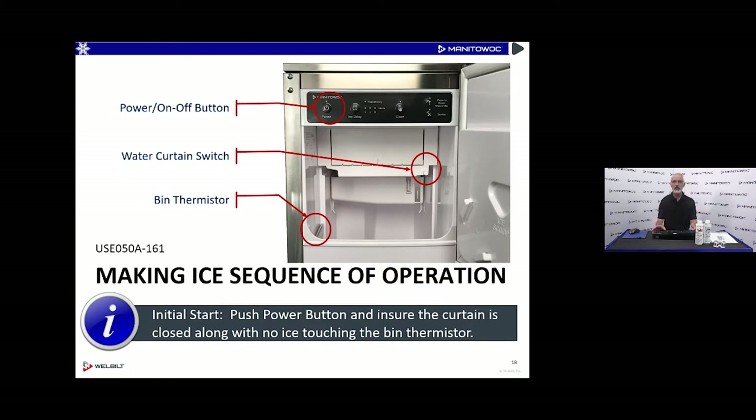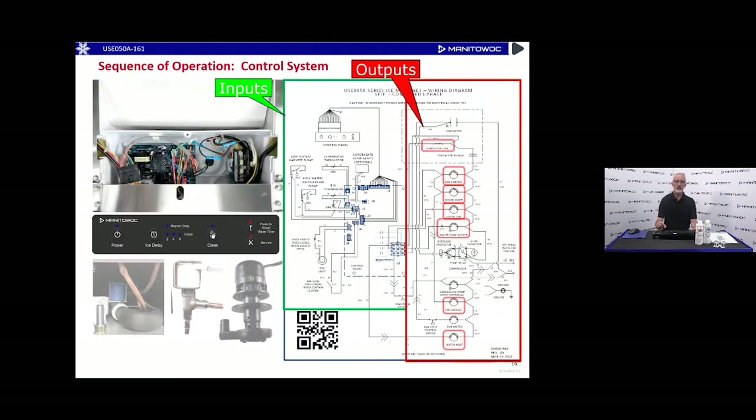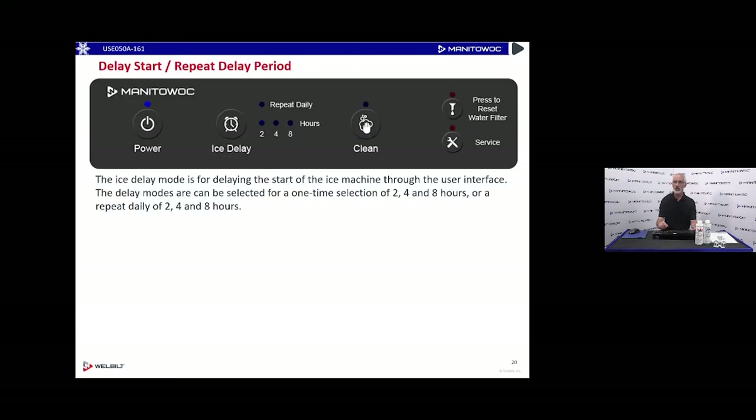When we initially push the power button, we have to make sure the curtain switch is closed and there's no ice making contact with the bin thermistor. On our control board we have two sides: the low voltage control input side and the line voltage output side with relays responsible for sending voltage out to all line voltage components. With the optional drain pump, if it can't pump the water out, it plugs into the control board — there will be a safety to shut the unit down in the event the drain pump is unable to pump, maybe if the hose got plugged.